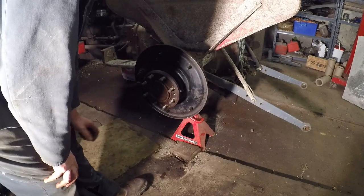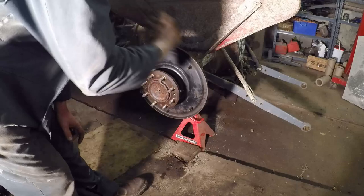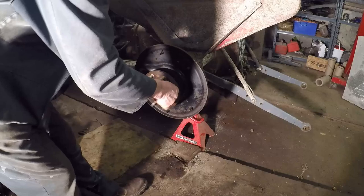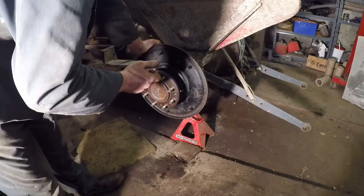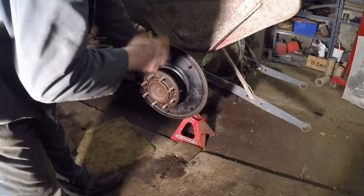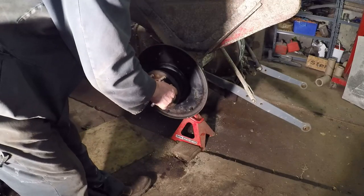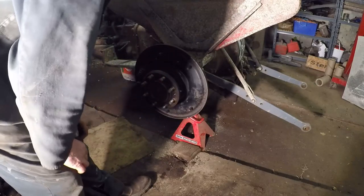Having too much end float is better than not having enough, because we've got those shims to come out. If it was still tight with the extra shims, we'd have to go and buy more. We also need to remember I've put four gaskets in there, and even though they've compressed a little bit with the nuts doing up, that's all creating that gap. So that's all going to come apart again, put back together, and recheck. I'll spare you all that, but just before we take it apart we're going to prove how far out the measurement is using a dial test indicator.